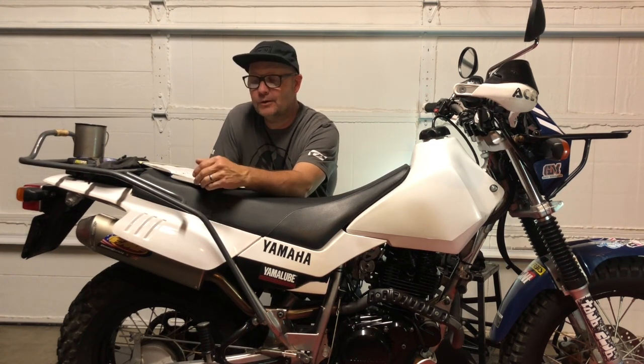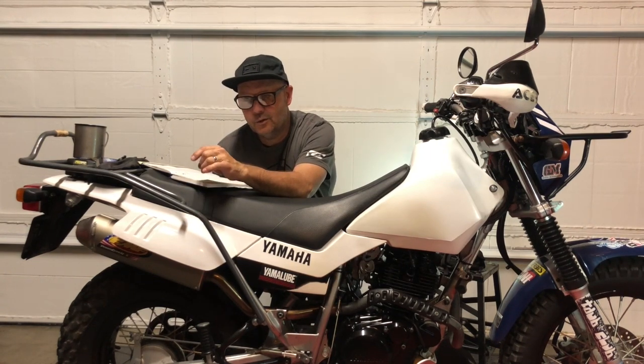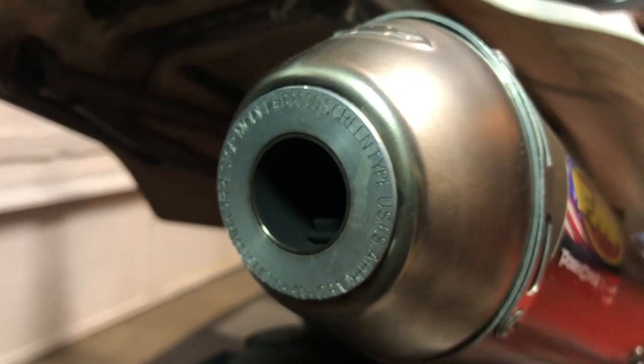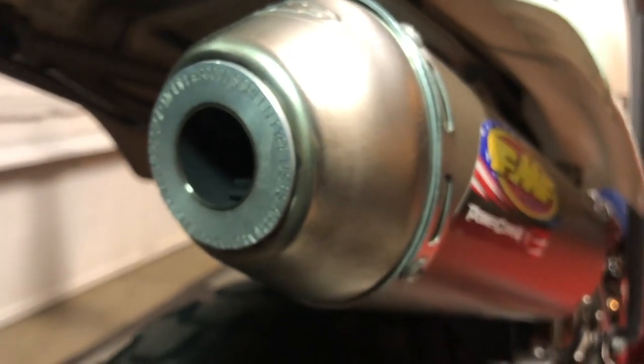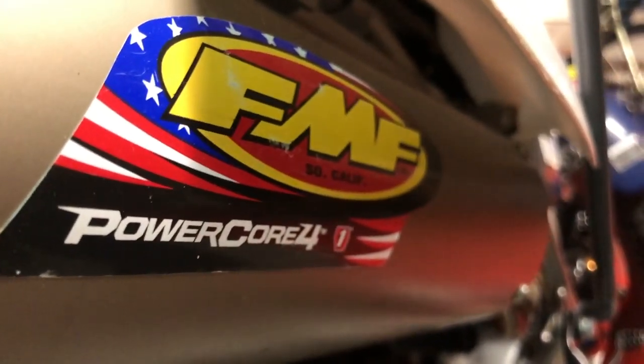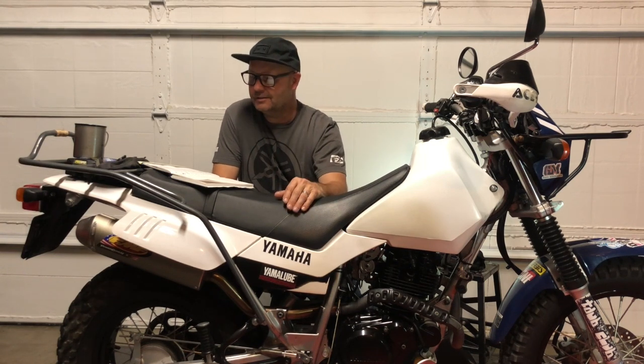When I first got the FMF pipe, it was a hoot riding around, but after an hour my ears were tired of it. So I ordered the DB reducer from FMF and put it in — it's stayed in ever since. It mellows it down enough to make it semi-civilized. When you want to be on it, you can be on it; when you're just putting around town, it's still not as quiet as stock, but it won't beat your ears up.